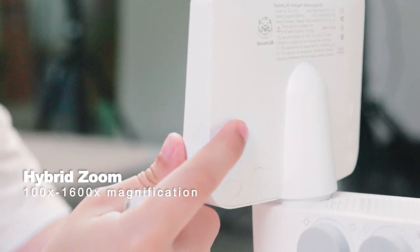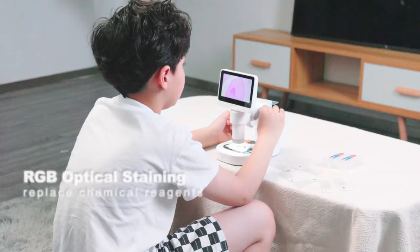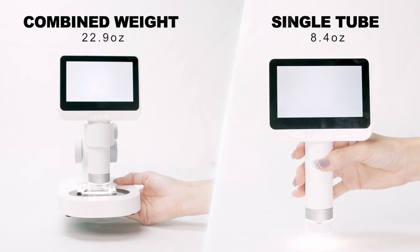Hybrid zoom capability allows for magnification from 100 to 1600 times, with RGB optical stainless mode and single tube display — very suitable for outdoor observation.